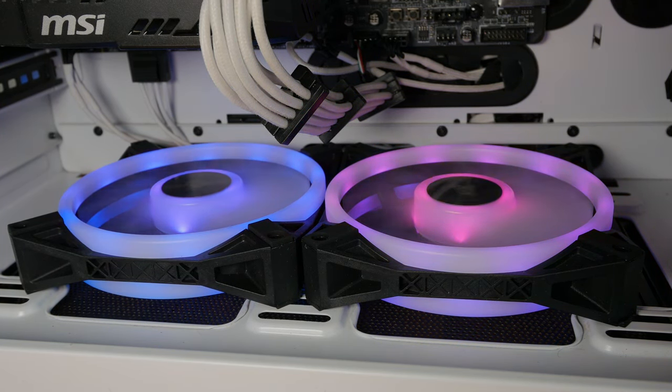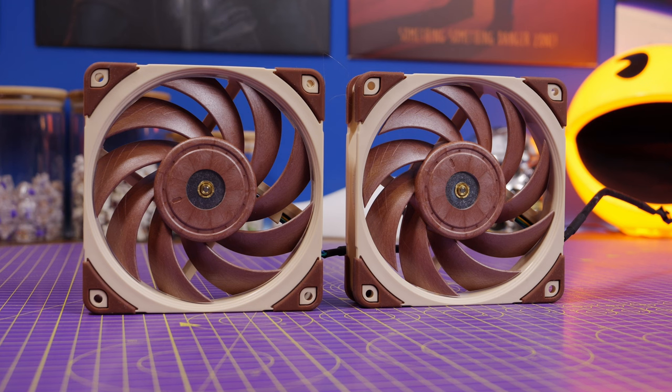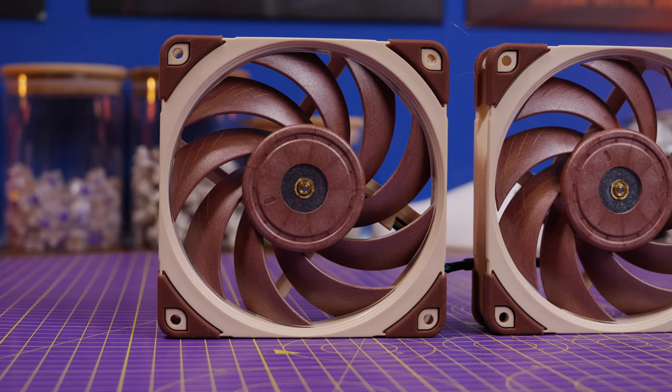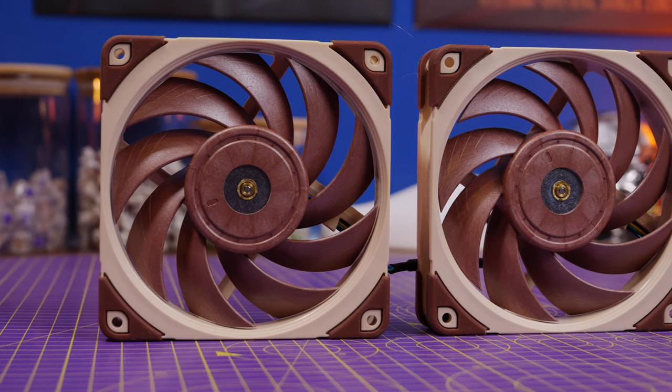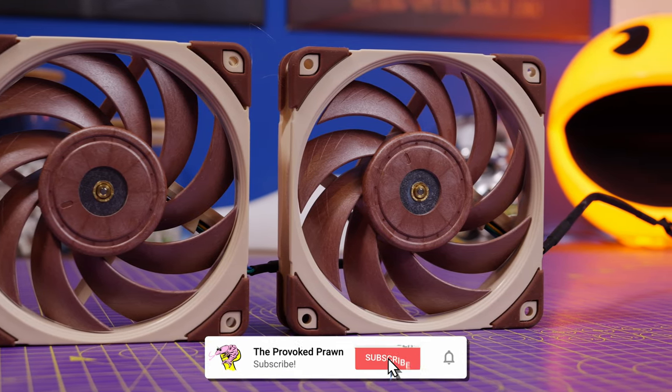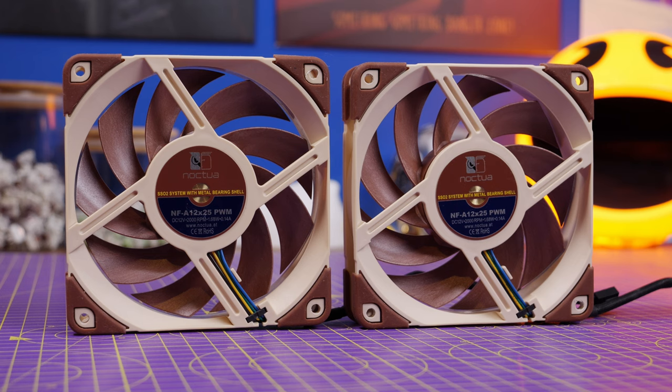This obviously potentially has a negative impact on performance, so I want to talk about the basic logic of fan setup, how fans work, and more importantly where to install them for the best performance and the best airflow. In this demo video I'm going to be showing you some Noctua fans, but it will work with other fans as well — the logic is basically the same from fan to fan.